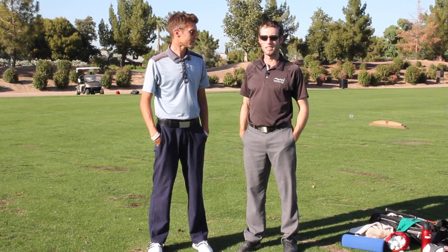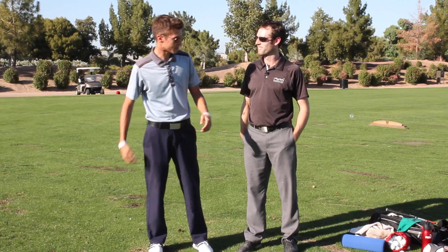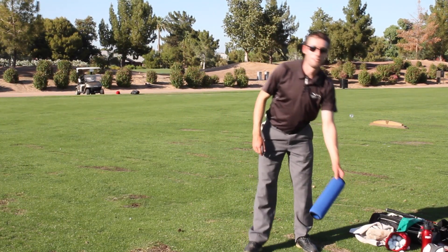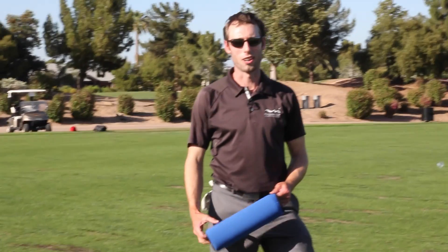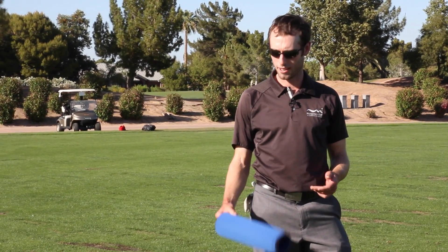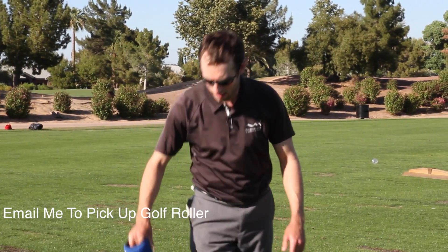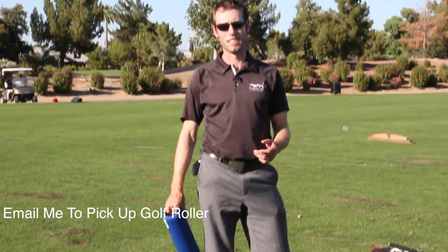I'm just going to show you guys my pre-round routine and take you through how I get loosened up before I play a tournament round. Thanks for sharing with us. So the first thing I do, I actually start my warm-up routine at home. I'll do some foam rolling — I use the golf roller. The biggest thing I'm trying to do before my pre-round warm-up is loosen my back up and loosen my hips, and also activate my hip muscles, getting them firing.